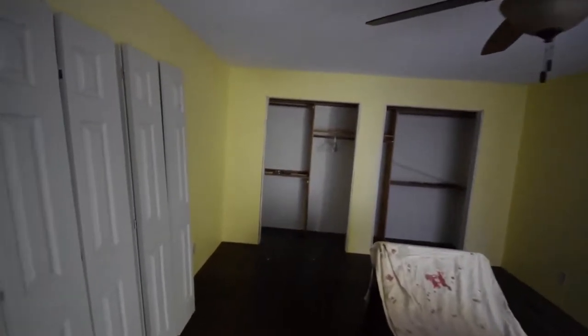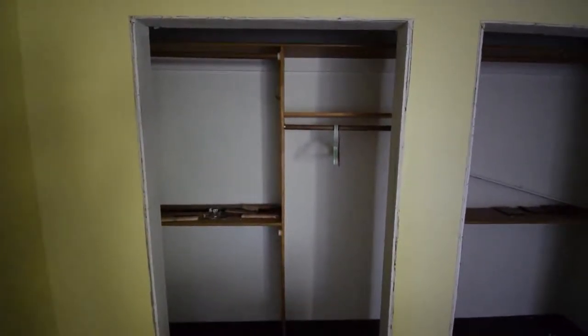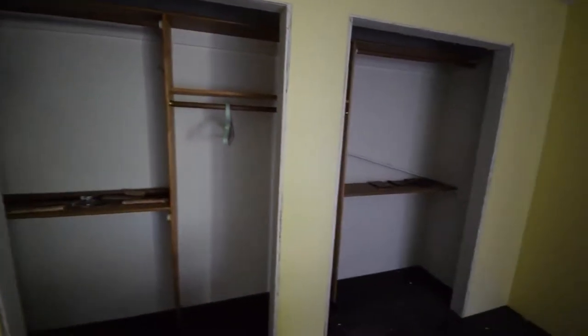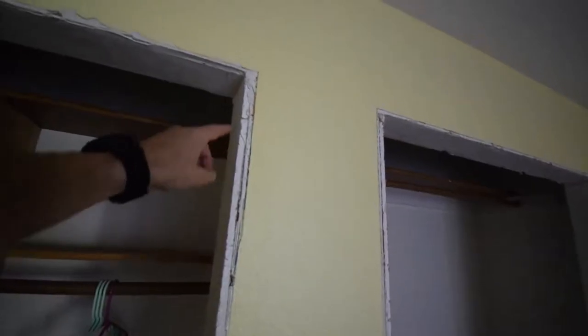Before I do that I had to go over here and do some drywall work around the edge, because the old entrance for these closet doors had some really ugly 70s kind of goldish color weird doors. They didn't have this drywall in here — it was kind of all beat up — so I went ahead and put some drywall mud up there.